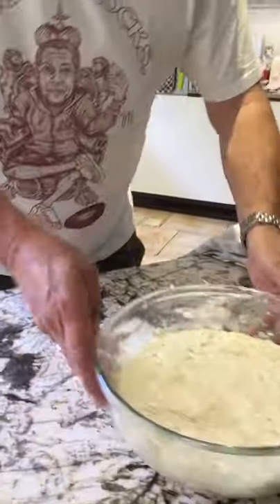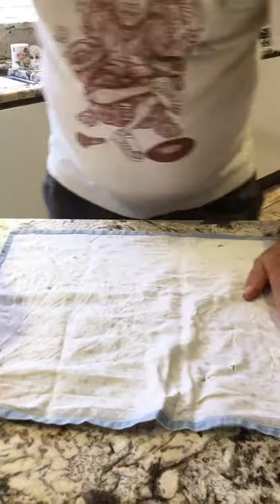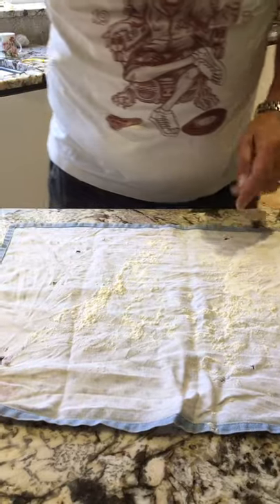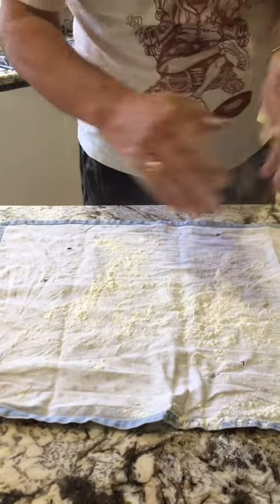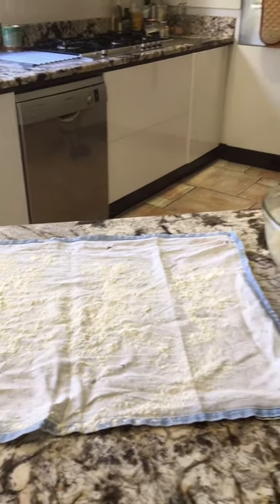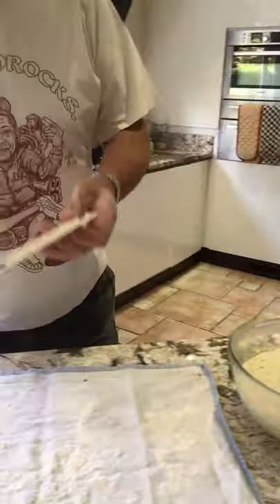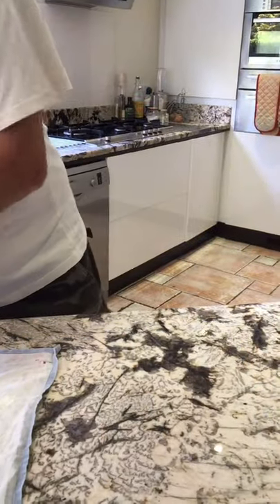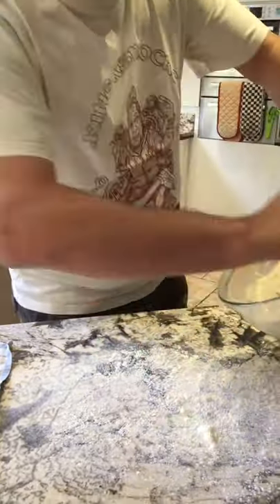You need a cloth — get some flour on it — because we're going to turn this out onto the cloth. Get some flour on your hands. Use a scraper — I've had this scraper for 20 years. Now, before we scrape it out, we need to form it first — I was being foolish.